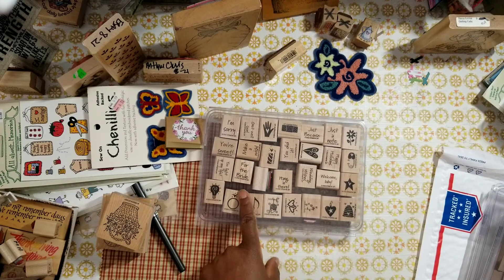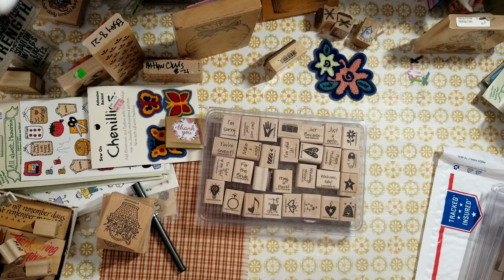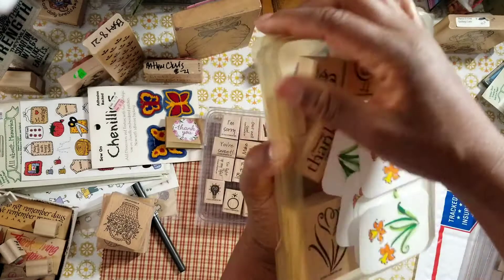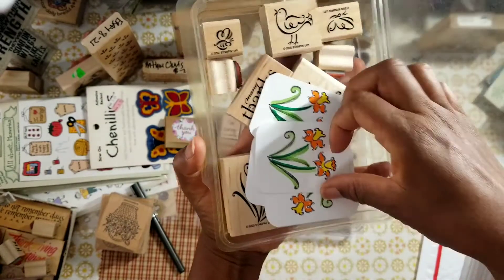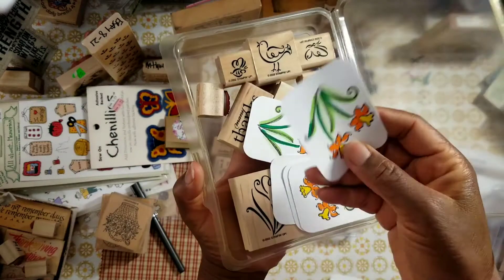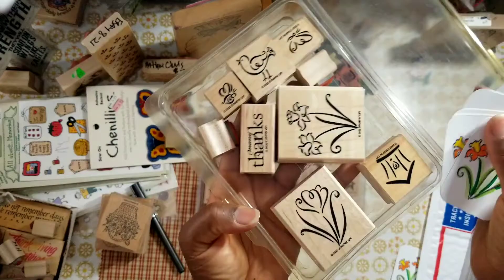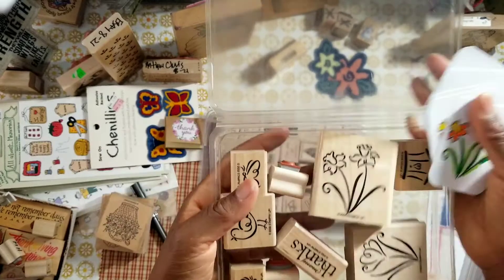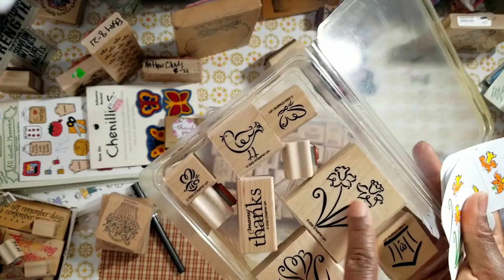Hang in there — welcome baby, for the bride. This might be a couple of collections. And then there's this collection with hand-stamped and colored images. I will keep one of these just because — but this is the image. These stamps will make nice stationery, and once again, great for your journal pages.